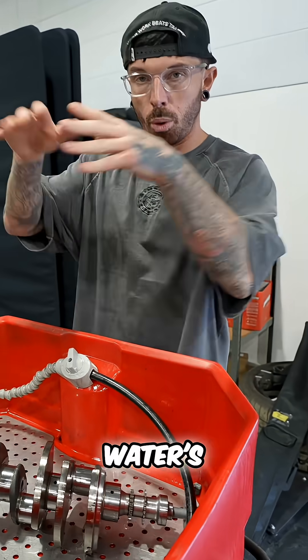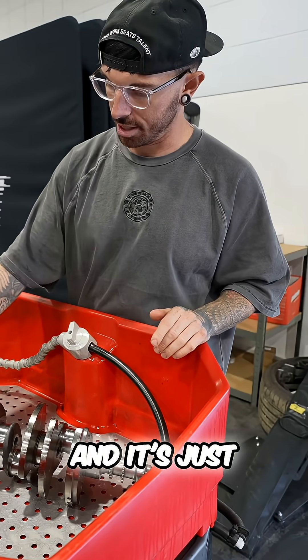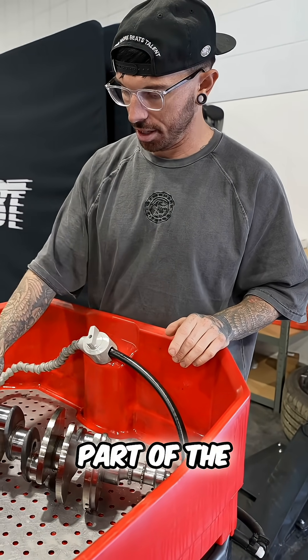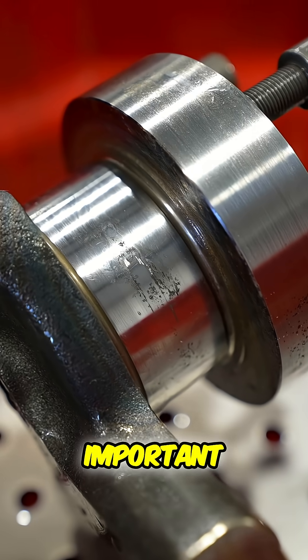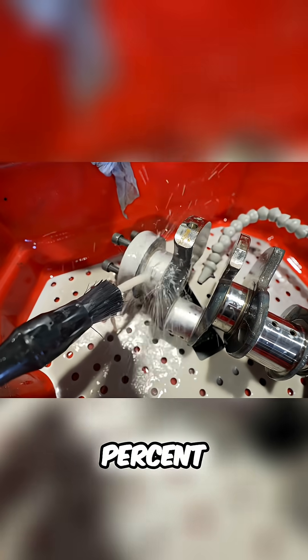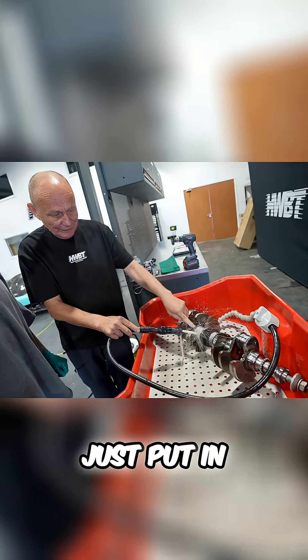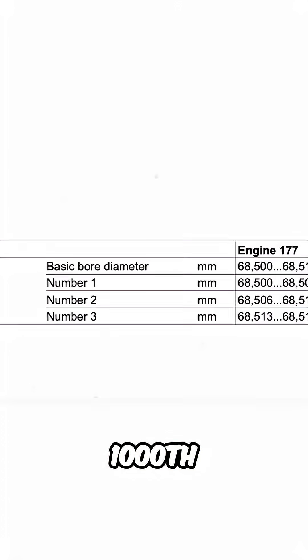What we think's happened is that the water's sat in it, rusted it, and it's just corroded part of the crank. It's important that the crankshaft where the bearing spins on is 100% perfect, because the difference in those bearings that we've just put in are down to the thousandth of a millimeter.